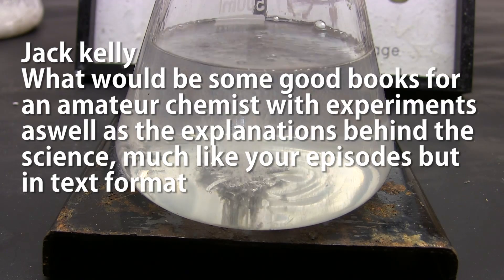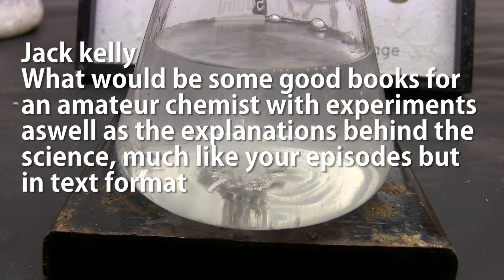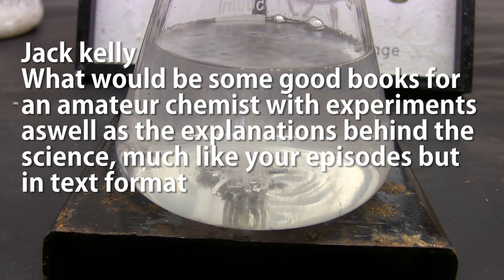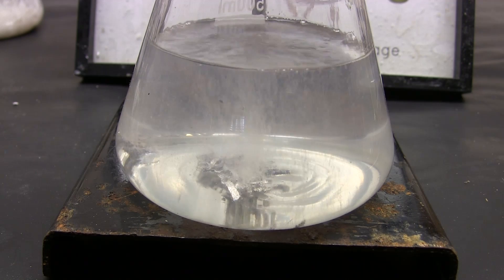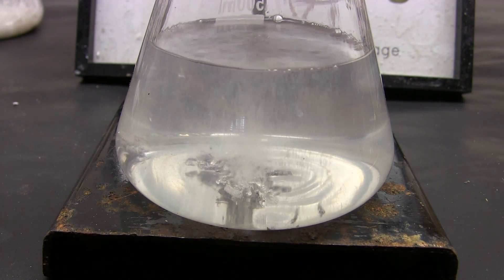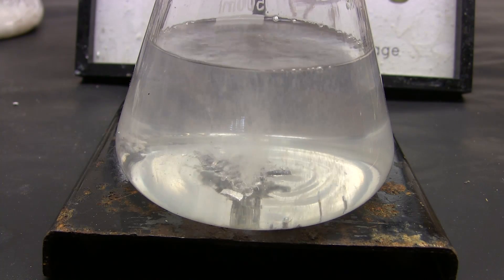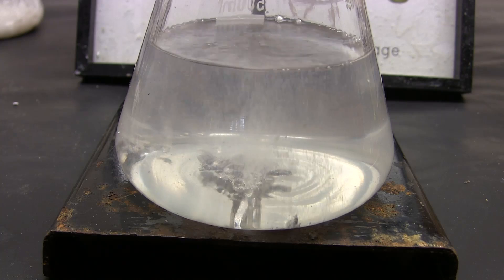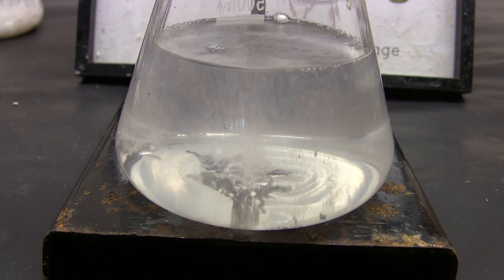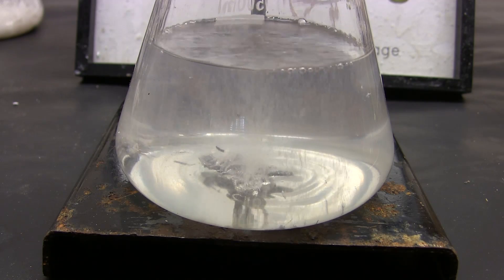Jack Kelly asks what would be some good books for an amateur chemist with experiments as well as explanations behind the science — much like the episodes but in text format. To be honest, I don't know. I would have killed for a good book like that when I was young — maybe I'll write one someday. I'm sure lots of viewers know of good books, so I'll put the question to everyone and hope we get some good replies in the comments.